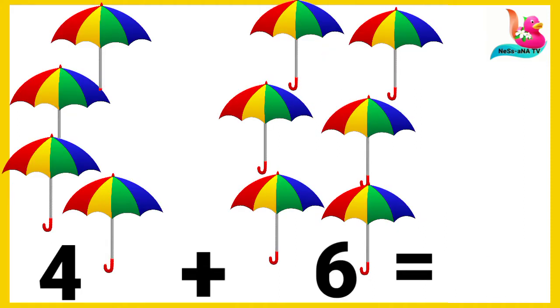Over here we have four umbrellas and six umbrellas. We put them together and count: one, two, three, four, five, six, seven, eight, nine, and ten. All together we have ten umbrellas. The sum of all the umbrellas is ten.